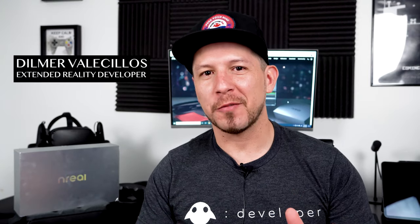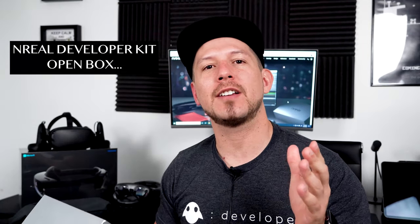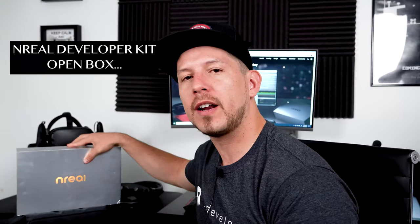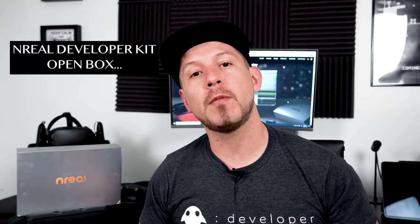Hey guys, it's the Gonstead Dreamer again and welcome back to my channel. Today I'm really excited because I'm going to be doing an open box video on the Unreal device. They just started offering those as pre-orders. I'm going to show you what's inside, and I'm also going to be doing development videos on it. So let's jump into it.